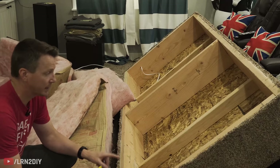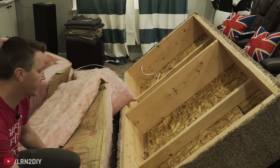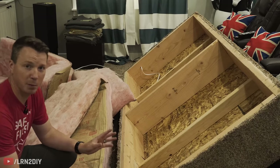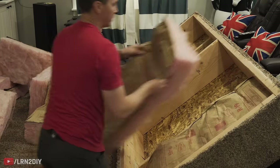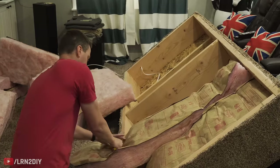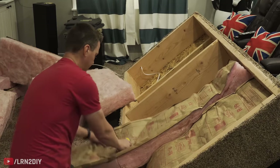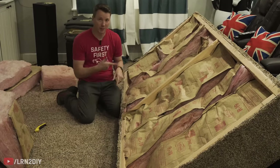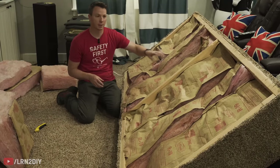Next up, we're going to go ahead and insulate the inside of the box. I've got some extra R-19 insulation here that I had from finishing the basement. It doesn't have to be perfect — we're just trying to prevent a bunch of sound from rattling around inside. Pretty easy stuff that just took me about three minutes to do, so this is good to go.